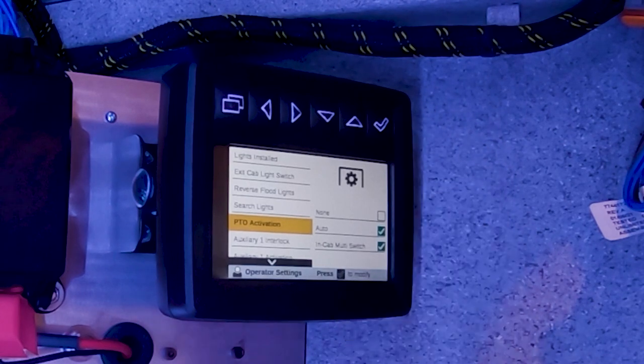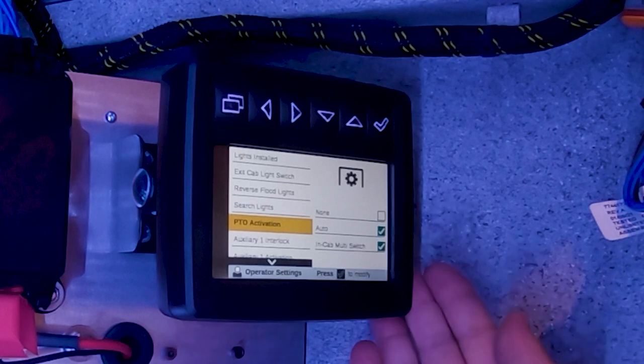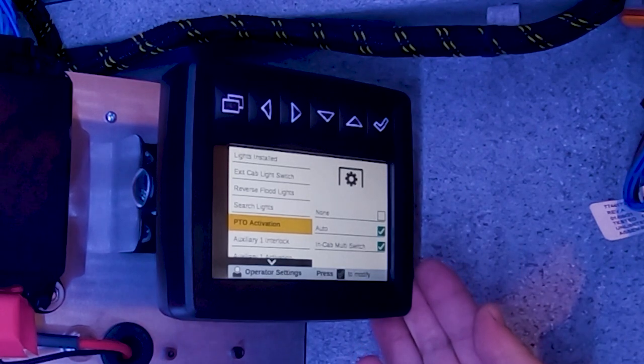With the new command control system, we've introduced what's called auto PTO. You no longer need to engage the PTO via the cab switch — it can all be done via the remote control. The second you activate a hydraulic request such as a crane or a stabilizer, if in auto PTO mode, it'll automatically engage the PTO and ramp the high idle up on the engine.